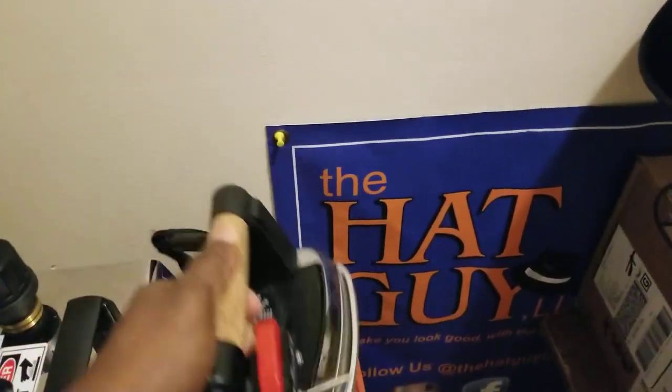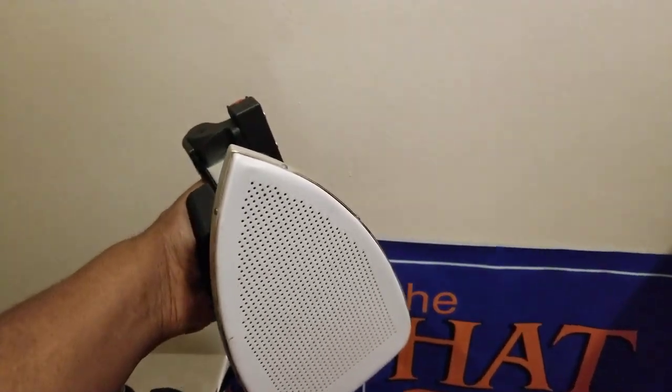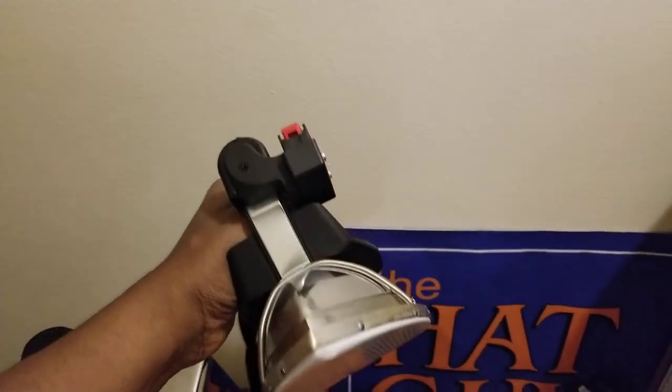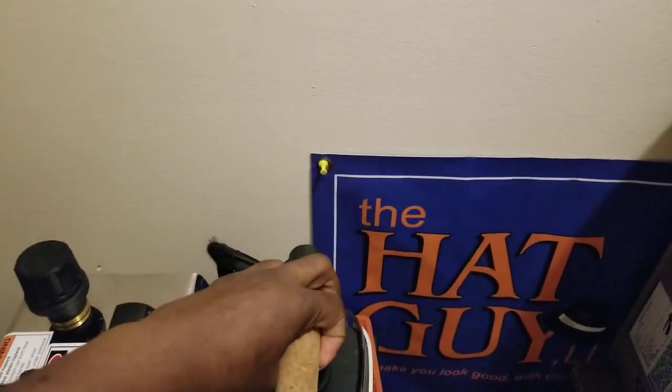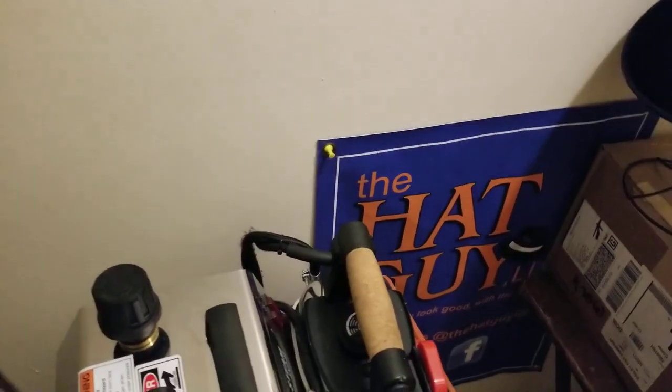Bear with me — I'm recording with one hand and trying to show you with the other. I have my steam and heat: you can see the iron there too. It's a combination of steam and heat. That's number three.